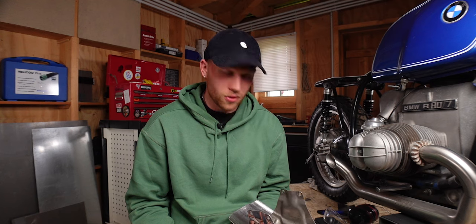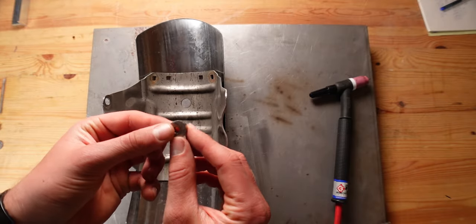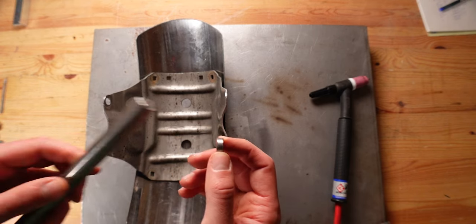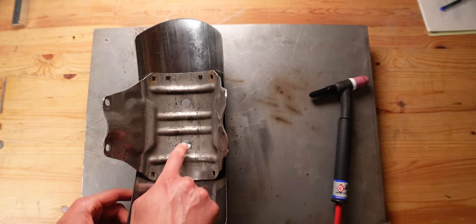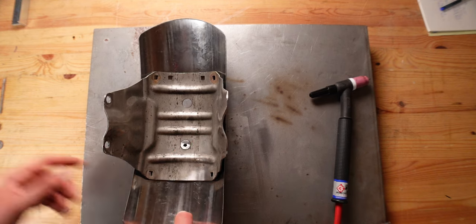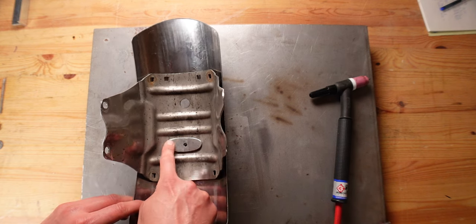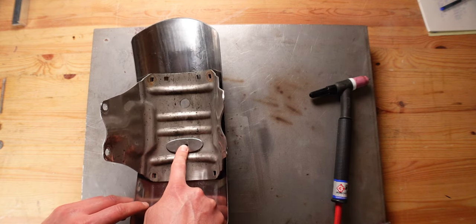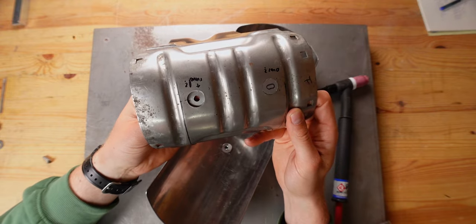I've been trying out a few different things today. My first idea was to use little brackets like this that I've cut from this 16mm steel bar. They can sit right in here. I thought I would weld those to the fender and then use a little plate on top that would clamp everything together. While this idea will probably work, I don't really like it because it's not the cleanest solution.